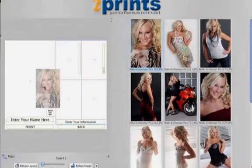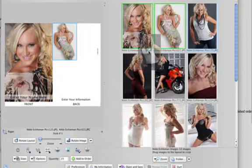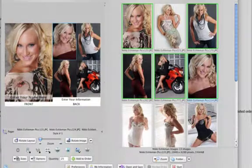Now let's drag these images into the design template on the left. Just click on an image and drag it over to the picture box you want. How's that for quick and easy? Suppose you want to change a picture — just drag another image into the box. In this case, I'd rather go with my first choice, so let's bring it back.